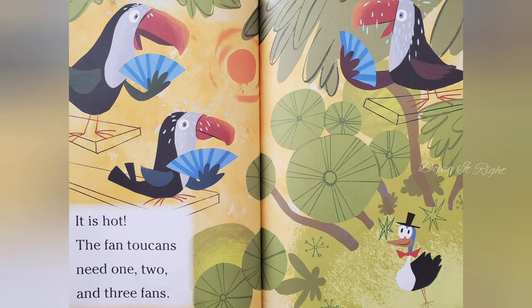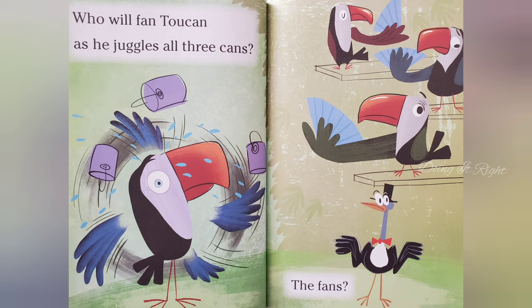It is hot. The fan two cans need one, two, and three fans. Two fans, two cans, as he juggles all three cans.